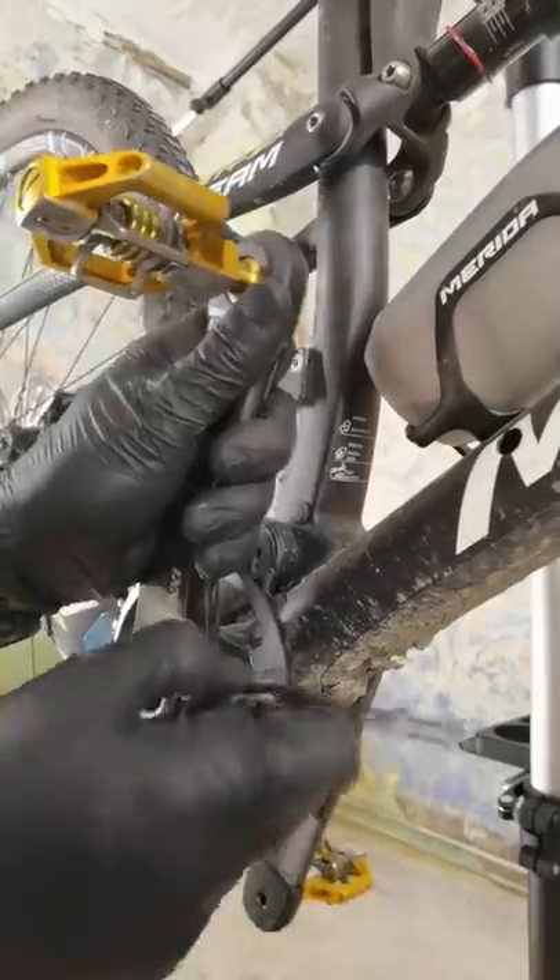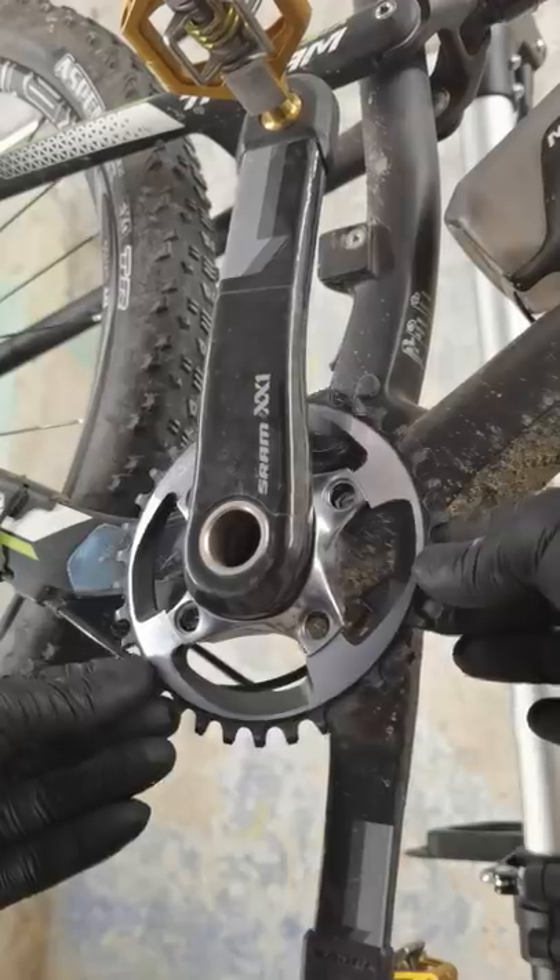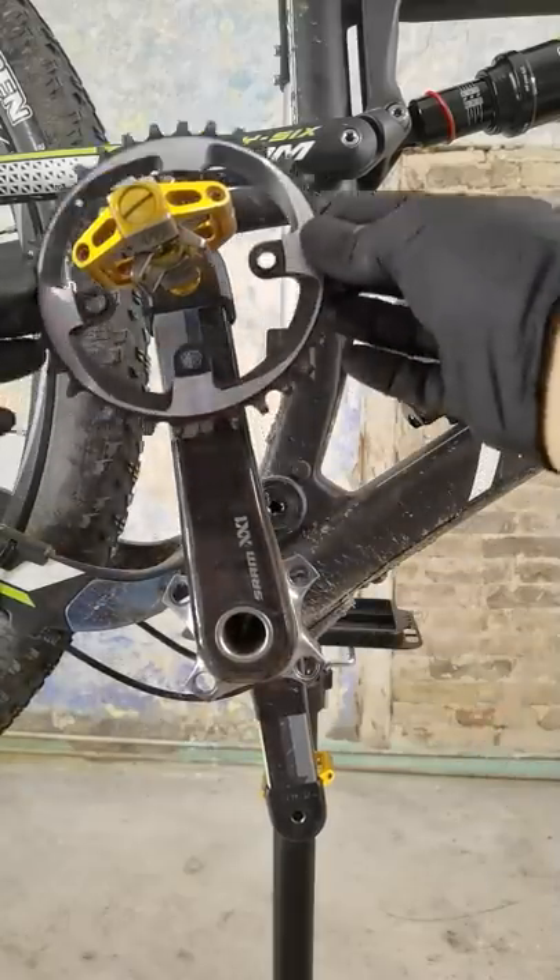Loosen the mounting bolts alternately. Now you can speed up the process using the drill. Now turn the chainring and remove it. Sometimes you will need to remove the pedal as well.